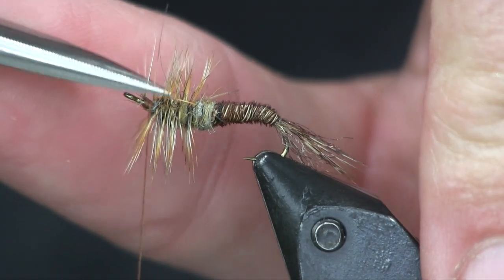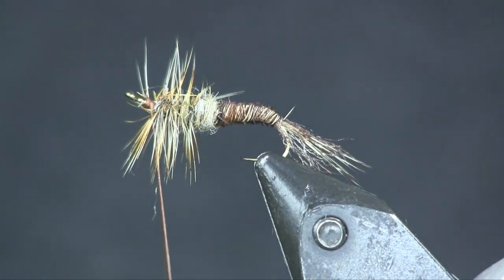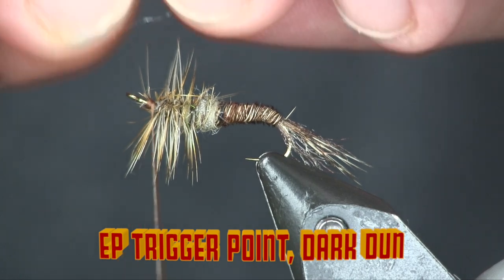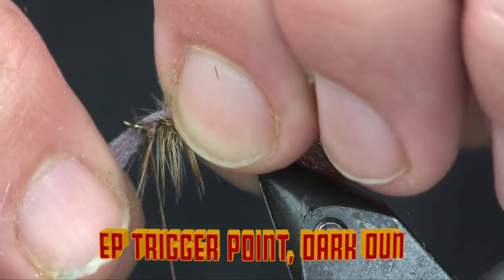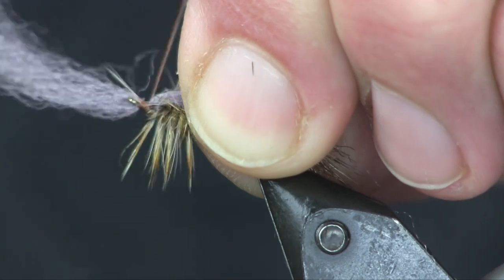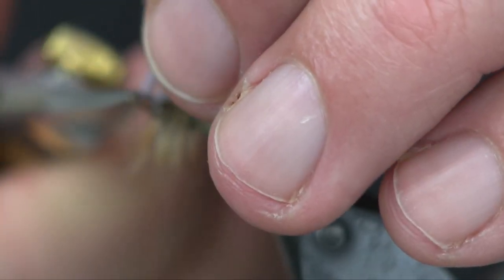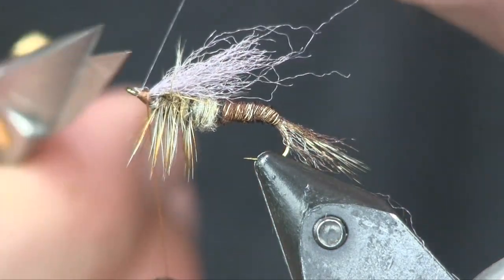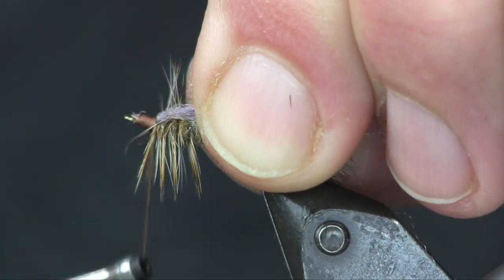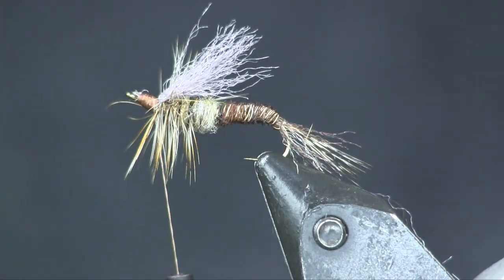Next I'm going to come in on the top and trim the hackle off down the middle of the top — that's to put my wing on. For the wing I'm using some Dark Dunn EP fibers. I'm just going to set them on top right where I cut out. I like to put it on the side closest to me and wrap it so it wraps right on top and pops up. Then I'll trim it off right behind the eye, get it nice and close, make a few wraps backwards to get it right back to that hackle. I'll trim up the stragglers and make a nice wing.